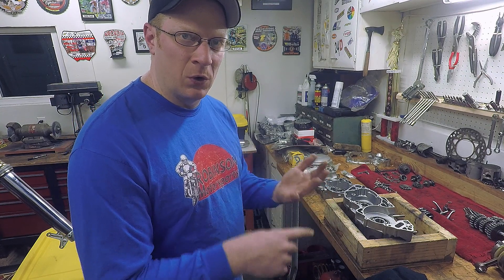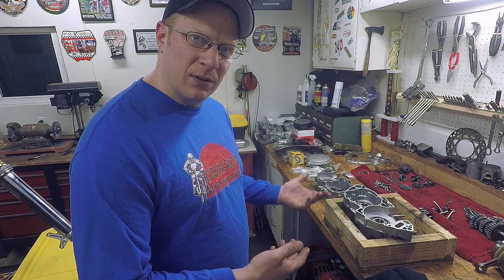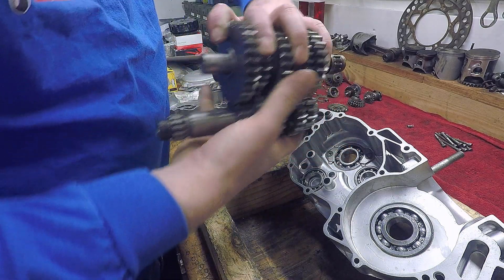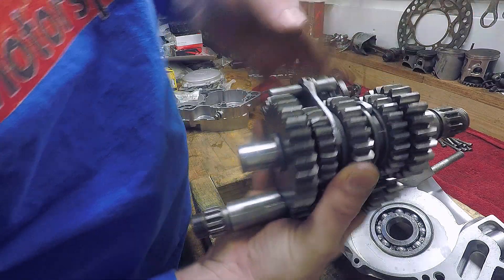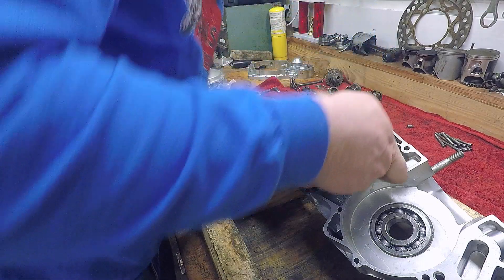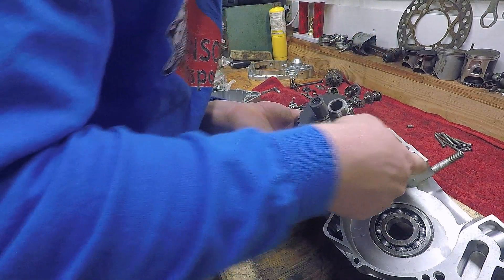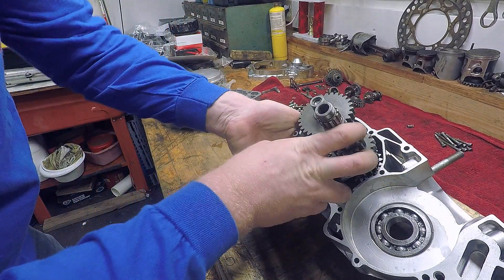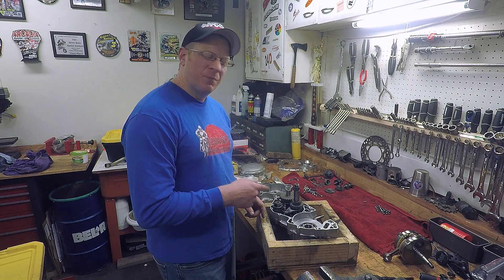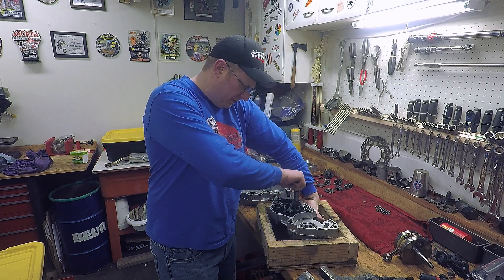Moving along, we're going to install this transmission and see if it operates alright, then we can glue the case halves together. The transmission is in — it's actually in neutral right now and I can hold the countershaft and spin it.